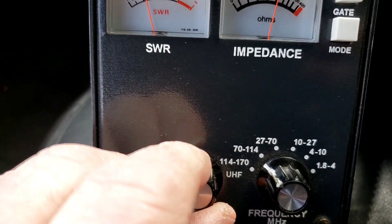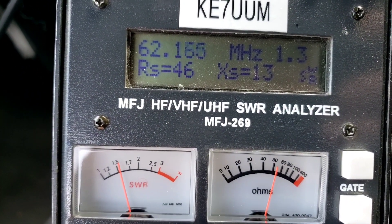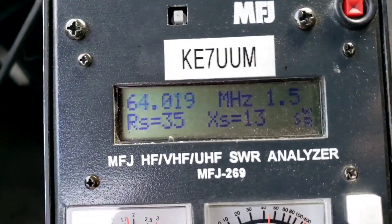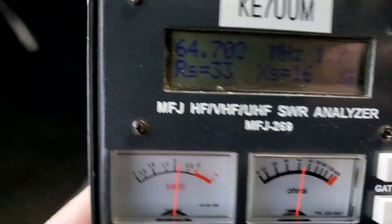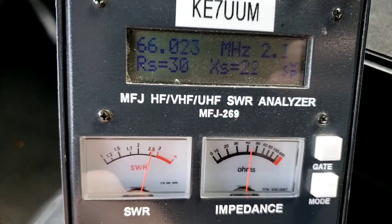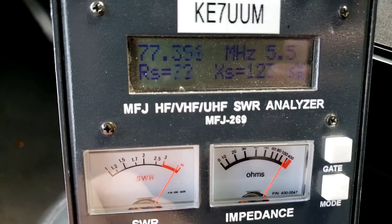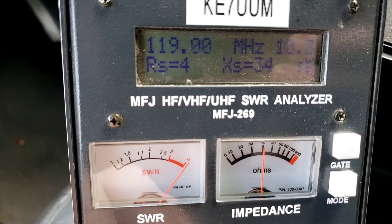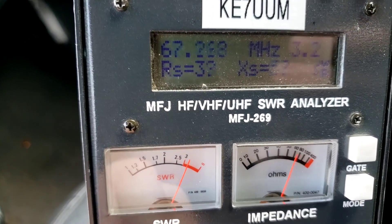Moving up to the next scale on the MFJ — 70 to 114 MHz. We're going up, there it goes. Sorry, the light in here is really bad. We're going up, going up — is it gonna go back down? Whoa, okay, no it's not. So there you go, folks.